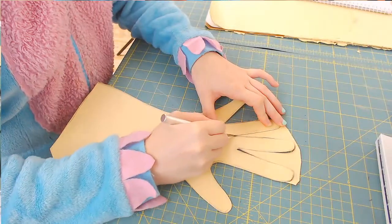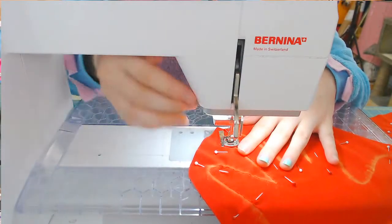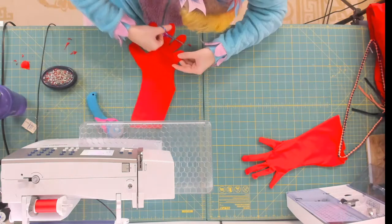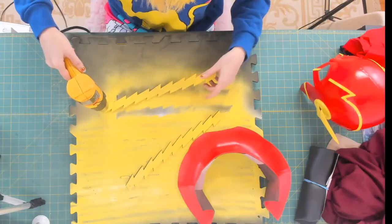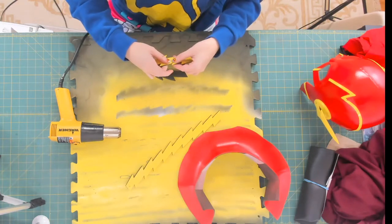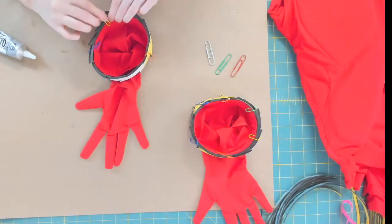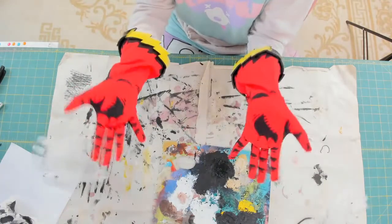For the gloves I can use this method since I'm using lycra. Once it's sewn I can cut it out and make the border. I don't need to show those steps again, but I'm gluing them to the gloves using E6000. To paint them I blew up some latex gloves.